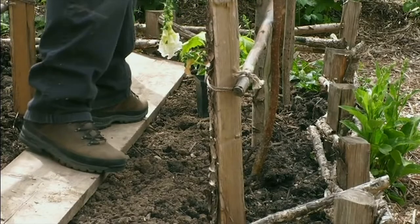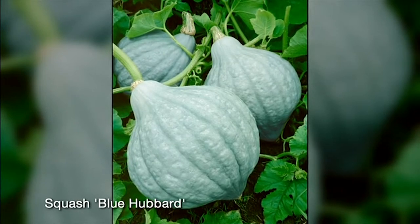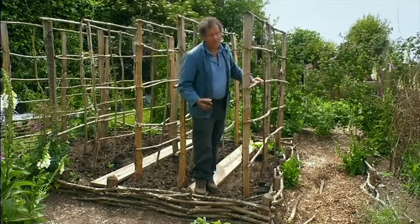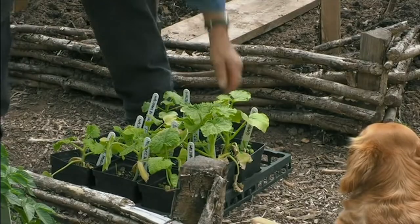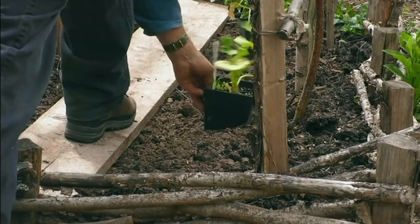So I'm starting with this one. This is called Blue Hubbard. The skin is blue but the flesh is orange and very good. The ground has been really well manured. I've put in loads of garden compost. All right, let's put another Blue Hubbard there — so that's like that.